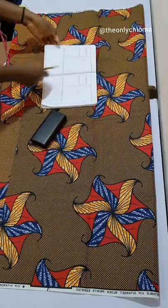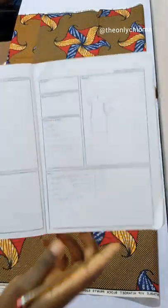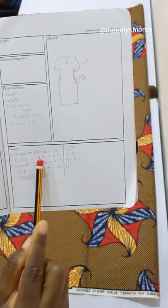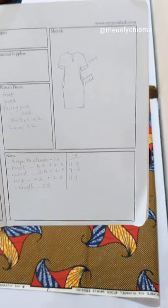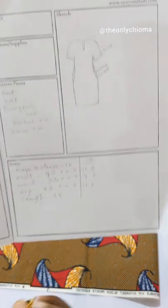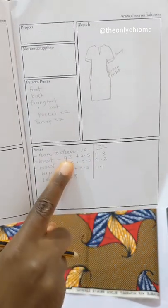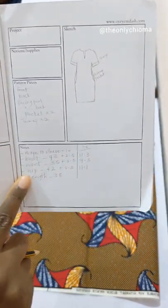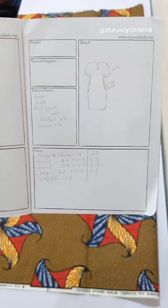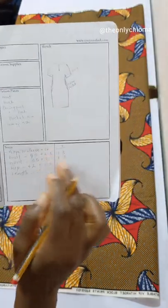The first thing we're going to look at is the measurements we need for this dress. It's a kimono sleeve dress, so the measurements I'll be using are: nape to sleeve, bust, waist, hip, and the length of the dress. For bust, waist, and hip you need to add 2.5 inches to your original measurement before dividing by four, so your dress is not too big and not too tight — just perfect. You don't even need a zip; it would pass through perfectly. Add 2.5 to your measurements and then do your division.